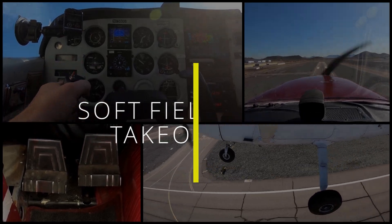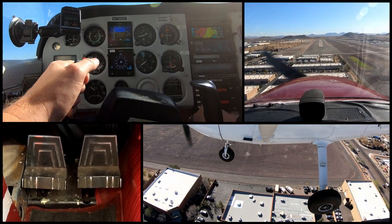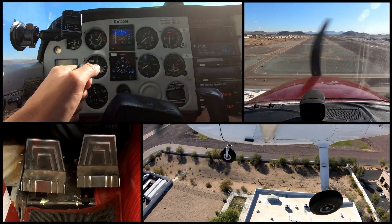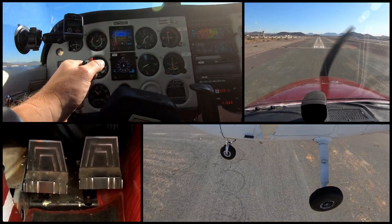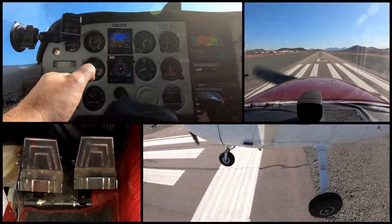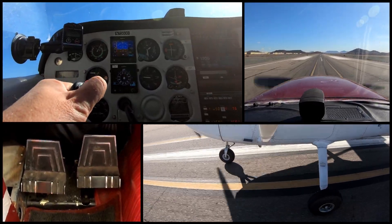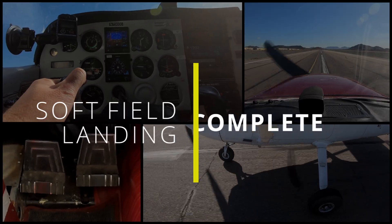We'll go ahead and drop down here to 60 for our final. Soft field landing — everything's set, before landing checklist is complete, runway is clear, we are prepared for a go around. Let's go ahead and get 60. Going to power off. We barely touched down with the mains, keeping the nose off, keeping the nose off. Slowing down — let it touch down, let it touch down. And then slow.